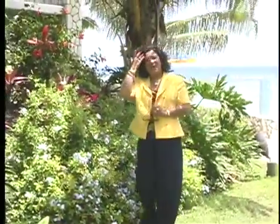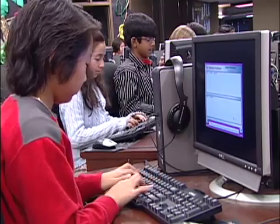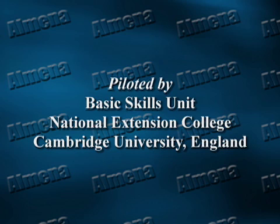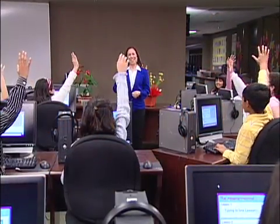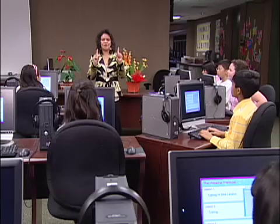The Almina Method took over ten years to develop and perfect by Jamaican-born author, educator, and entrepreneur Almina King. This innovative method was first piloted under the auspices of the British Government's Basic Skills Unit at the National Extension College, Cambridge University, and named the Almina Method. Using the computer and Almina's methods and techniques, you will improve your reading and spelling skills quickly and at the same time have fun doing so.